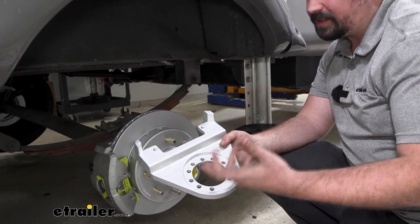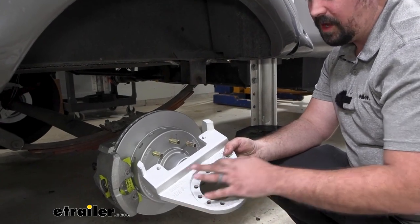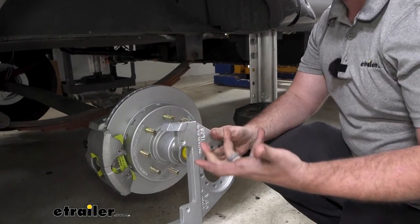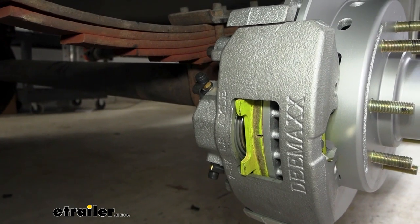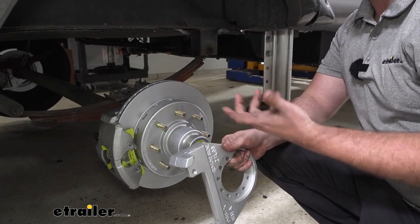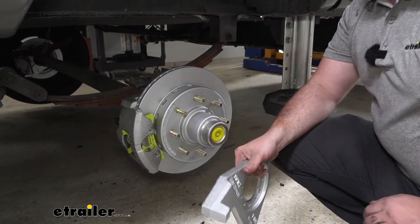With other brakes you're often left with only a few different ways to mount your caliper. Here there are plenty of holes available so you can mount this in a number of different ways, which is great for clearance issues. You also have two bleed screws, so you're able to bleed it from multiple locations — at 120 degrees rather than being stuck at 90 degrees, which makes installation a lot easier.